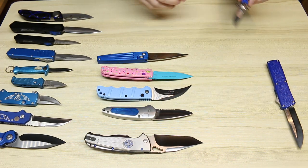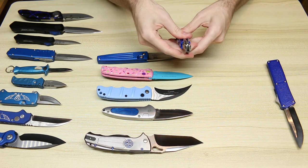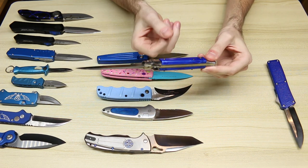We have kind of a flea market special stiletto, probably from the 80s or early 90s, but it has a blue plastic handle on there.